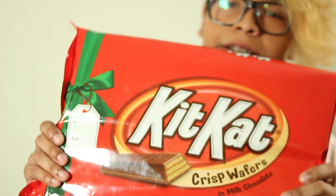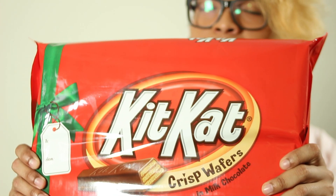Hello YouTube. Hope everyone is having a wonderful day and had a wonderful week. Today we're going to be talking about this giant KitKat that I got from Walmart. Or is it actually a giant KitKat? That is the question we're going to ask ourselves today.